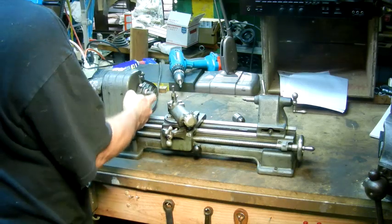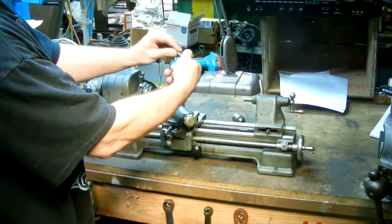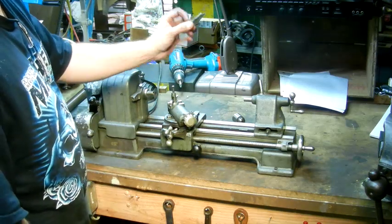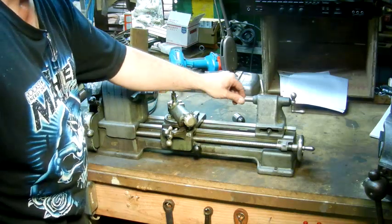The tapers on this machine are zero Morse taper, which is a bit of an unusual size — it's obviously very tiny. These can be a little tricky to find, but they are out there. And if you have a lathe, you can make one.